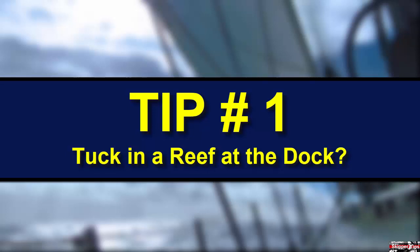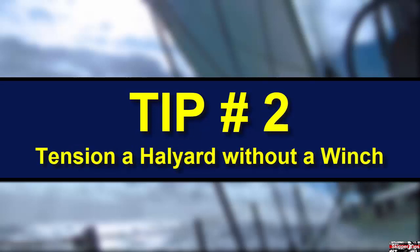Whitecaps signal a reefing breeze. Know how to sweat a halyard. If you lose a winch handle overboard, you can still get sufficient halyard tension. Wrap the halyard two times around the winch drum. Remove the slack and hold tension on the tail with your non-dominant hand.